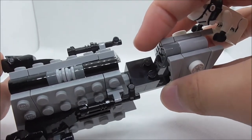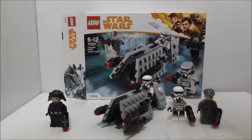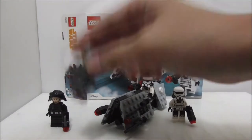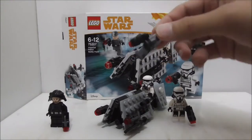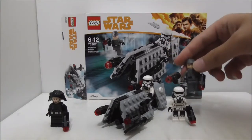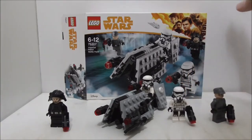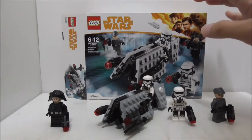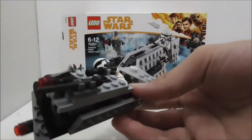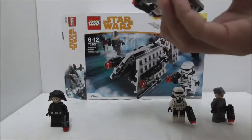Overall, the minifigure selection is definitely great. You get two patrol troopers and two officers who appear in the movie. This is much better than the other First Order battle packs. The figures look cool and are new. Unfortunately, in my country the prices of these sets have risen, which is a downside. The build itself looks cool and uses an interesting technique — it is very accurate.